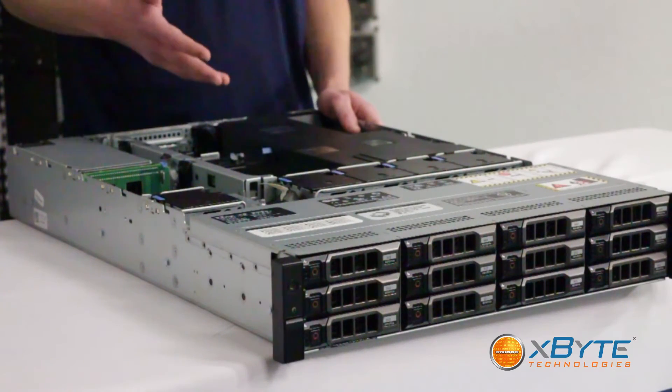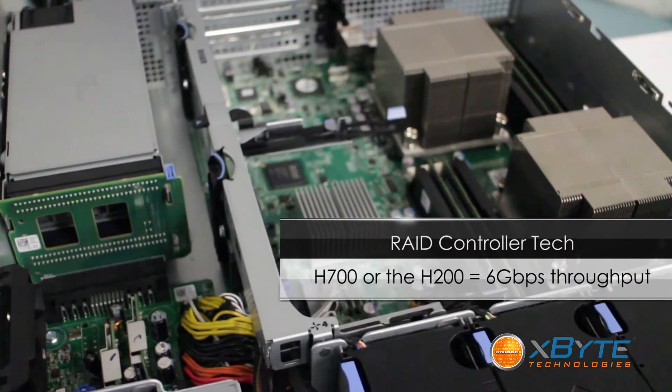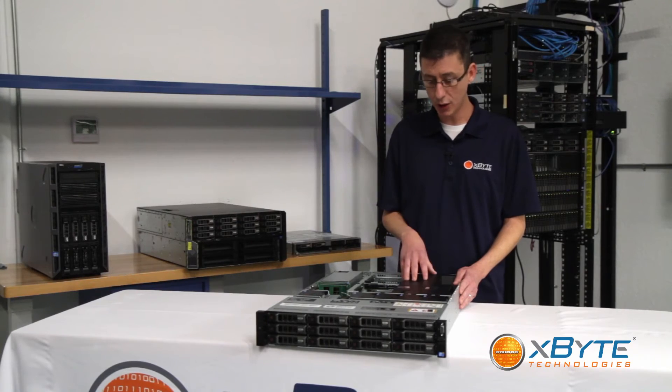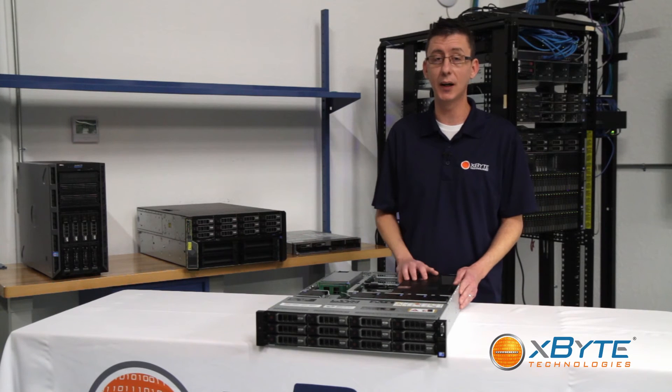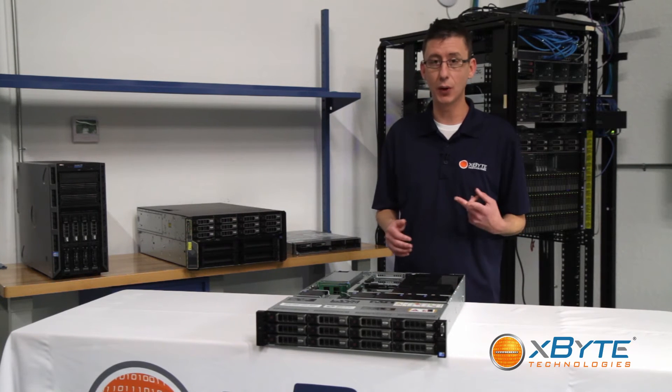The RAID controllers in it can use either the H700 or H200, which gives you six gigabytes per second throughput on your storage that you really need. Also with the H700, it has the option of a battery-backed cache and up to one gigabyte of non-volatile cache, so it's highly available and gives you great performance.